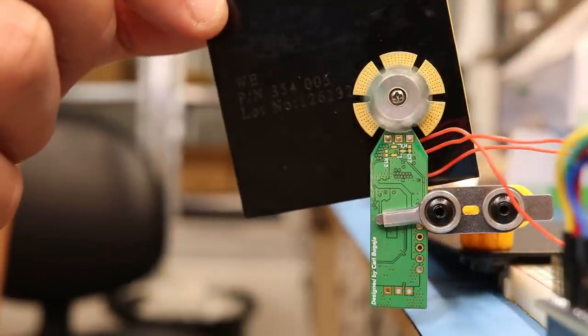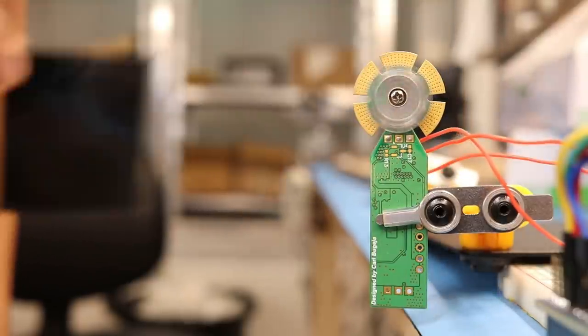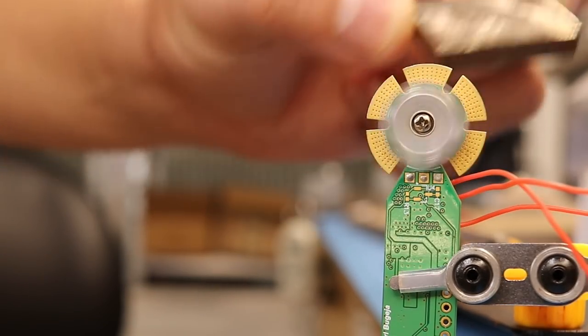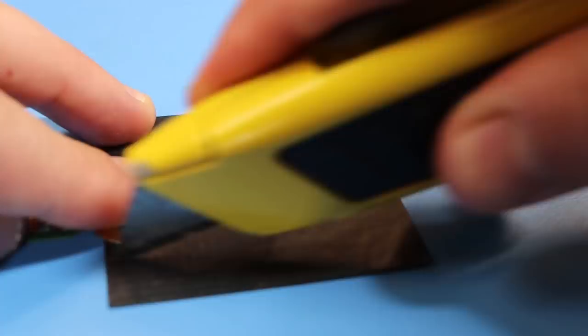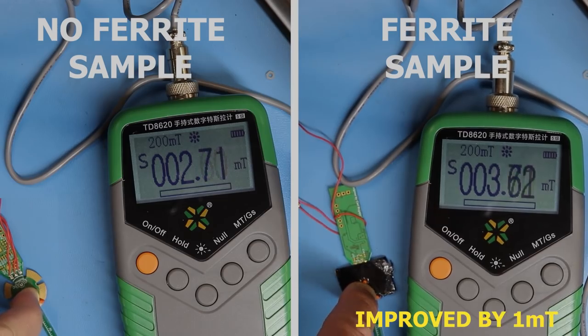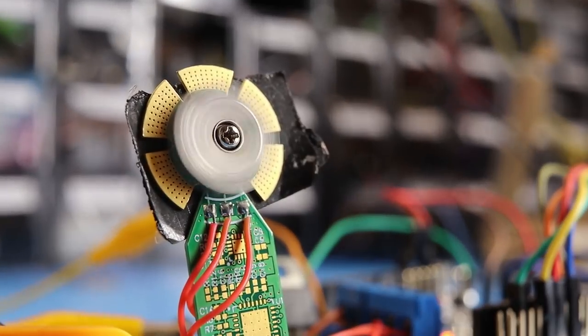No cogging was observed with this ferrite sheet sticker, but trying a thicker piece of steel did make it stop. It's not the prettiest thing, but it did improve the coil's magnetic field by one milli Tesla and the motor was also spinning.